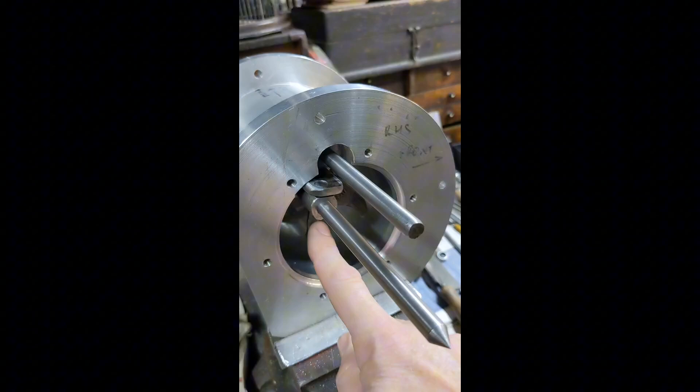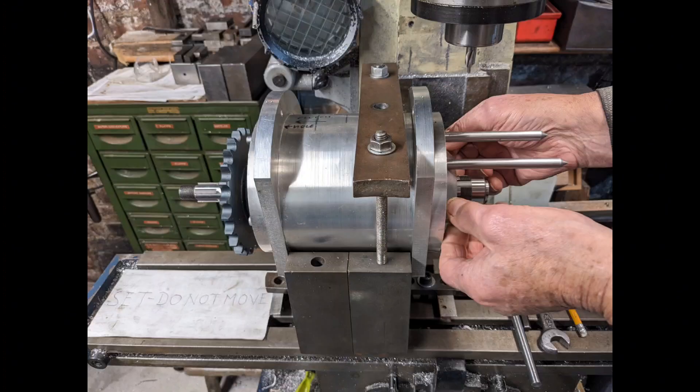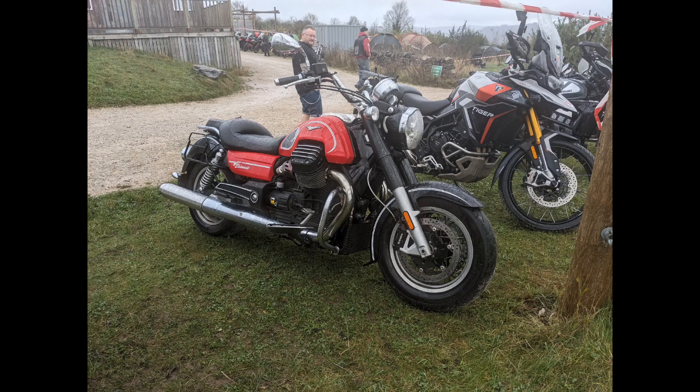You can see here the gear selector mechanism being slid in without the gears attached. So we pop that on the bench ready to assemble, but in the meantime there was the Pheasant Plucker Rally.